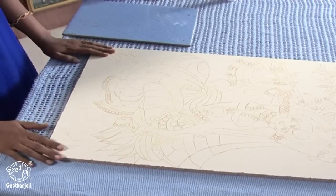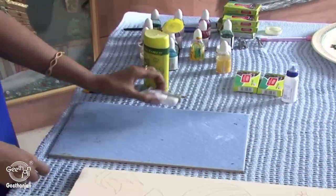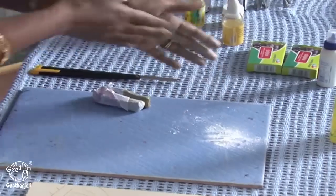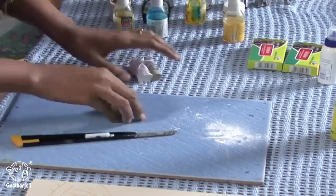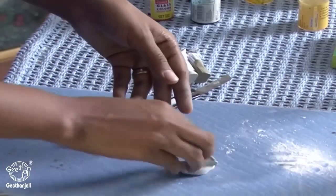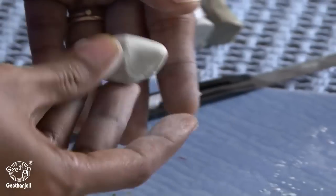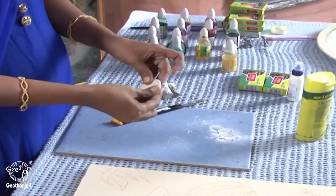Now the design is ready on the mica board. Take a tile or any wooden board. Take Shilpakaar and talcum powder and put it in the tile. We are using talcum powder so it doesn't stick to our hands when you mix Shilpakaar. Cut it in equal amounts, mix it well — now the Shilpakaar is ready.